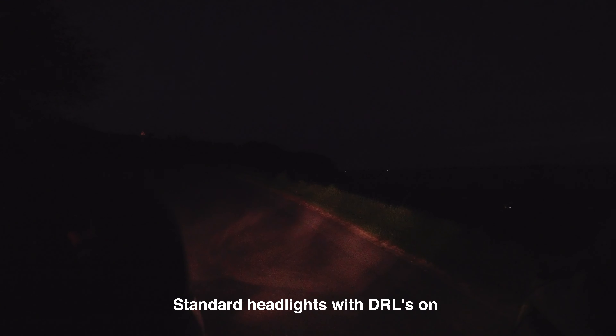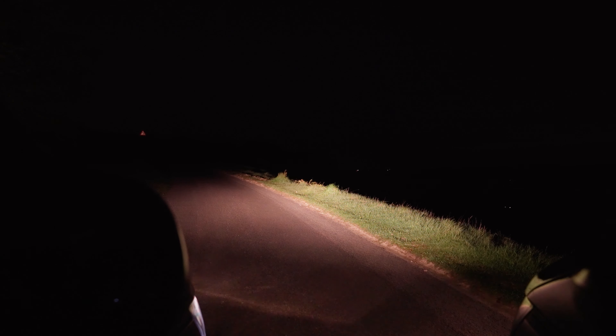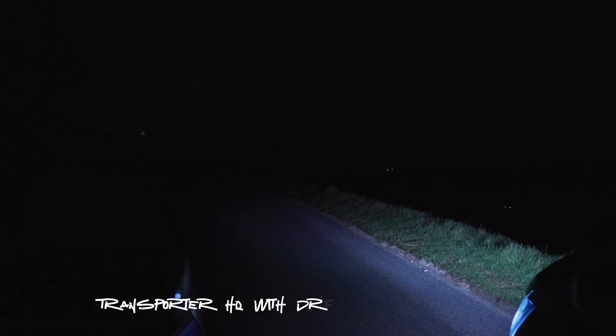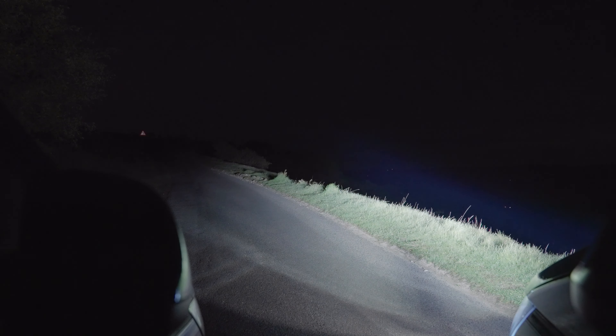Adam's going to pop his DRLs on with the standard headlights — there you go. Then we go to dip beam, and then full beam — not much difference there. You can see them; not the most brilliant headlights. So we'll go through the lights on the demo van now — DRLs, then dip beam, straight away a massive difference, and then the laser lamps which give you that extra range along with the full beam on the THQ headlights.